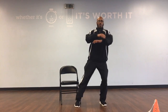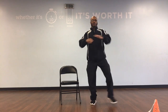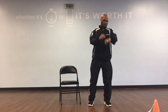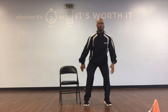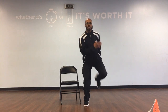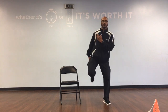Great job here. Side step countdown: 10, 9, 8, 7, 6, 5, 4, 3, 2, 1. Butt kicks. Ready, go. Countdown: 10, 9, 8, 7, 6, 5, 4, 3, 2, and 1.